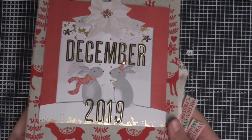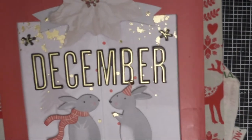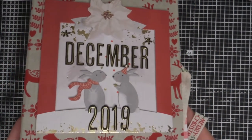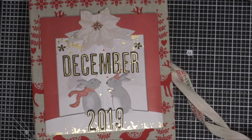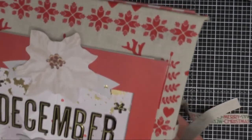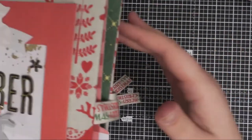I created a front page — kind of like the front of the album — which is actually a Christmas card I found in a shop. It was meant to be a Christmas card for a couple, but I cut it apart, made a little border, added 'December 2019', added a flower on top, and some stars and glitter. I think it turned out really cute. I also used a beautiful ribbon to tie the binder together that says 'Merry Christmas' — I think it's really cute.